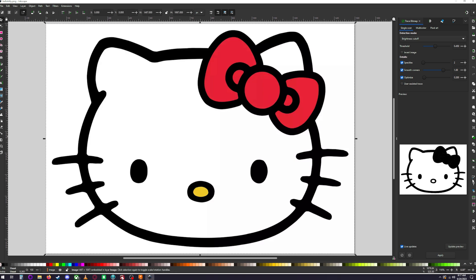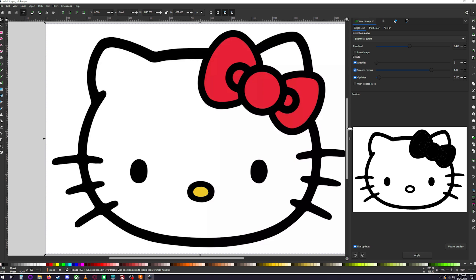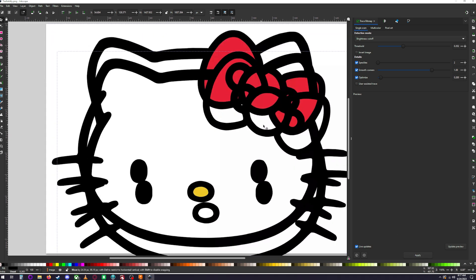Click on the image and you'll get a little preview showing what you're going to be doing. You can make it a little bigger to see it better. To get good lines, you need to adjust your threshold using this slider — slide it around to get a nice clean image with clean lines, then hit Apply.